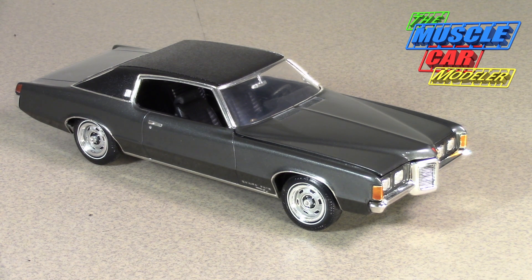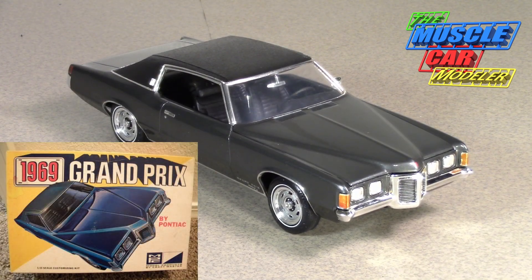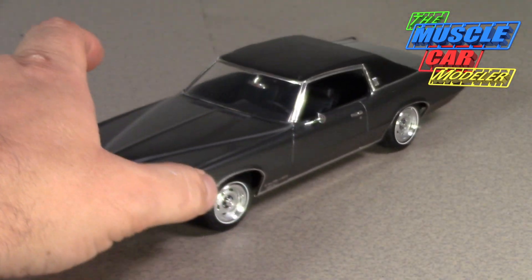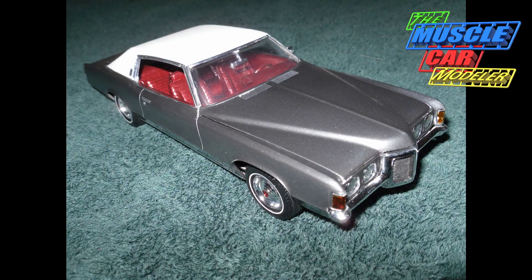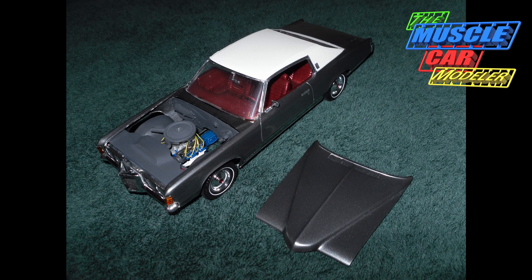This is definitely one of my favorites. With this particular build, it was an MPC kit and it was actually already built and in very nice condition when I got it. I was going to display it as-is, but it wasn't my build, so I decided to tear it apart, restore the car, and make it my own. This is the result you're looking at right here.